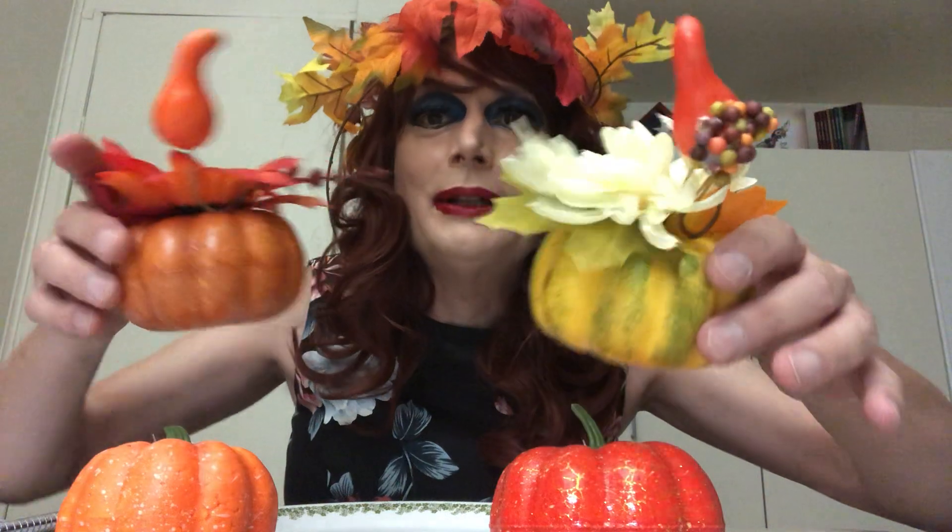Just look at these beautiful fall decorations. Doesn't this look like something you'd see in Buckingham Palace or someplace? They're gorgeous. And I got my autumn headpiece here from Dollar General for just $1.99. Isn't it beautiful? I just feel like a magical autumn fairy prancing through the forest. It is so pretty.